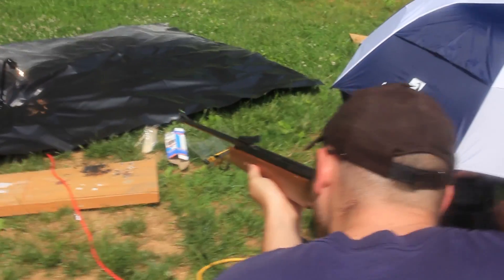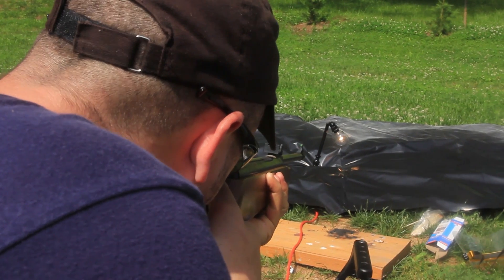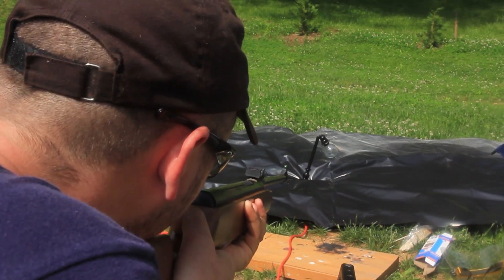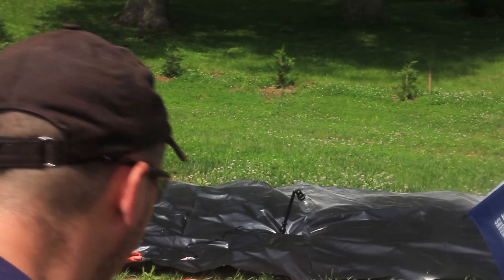I shoot this — the lamp is visible. Ready? Ready! Did you hit it? Yeah, I did hit it. Let's shoot this out.